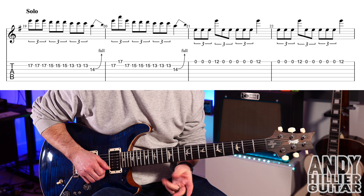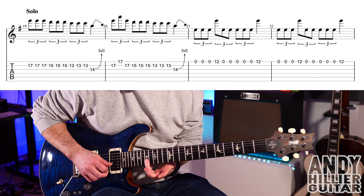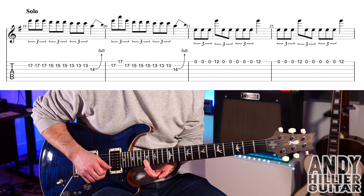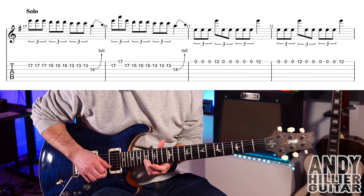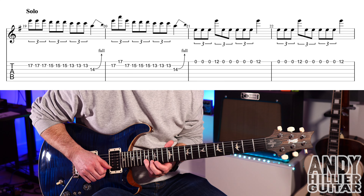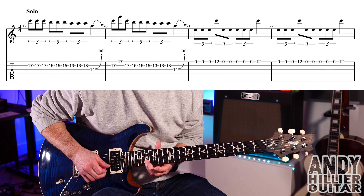The next bars are exactly the same, but on the second 17, you hit E17. So you've got... if you struggle to do that, you could just play three 17s again, but then the rest are the same. So the second bar of the solo goes...